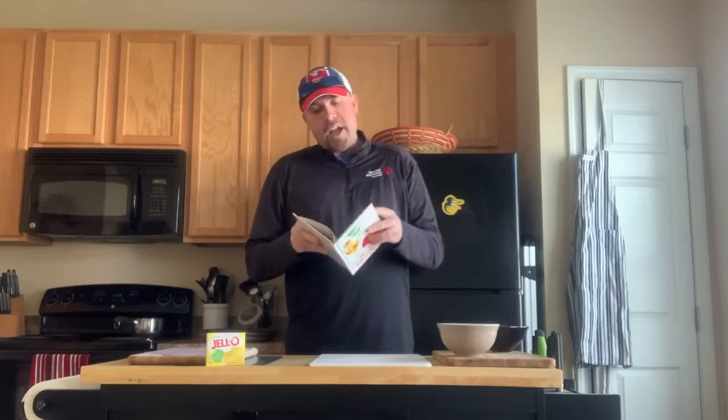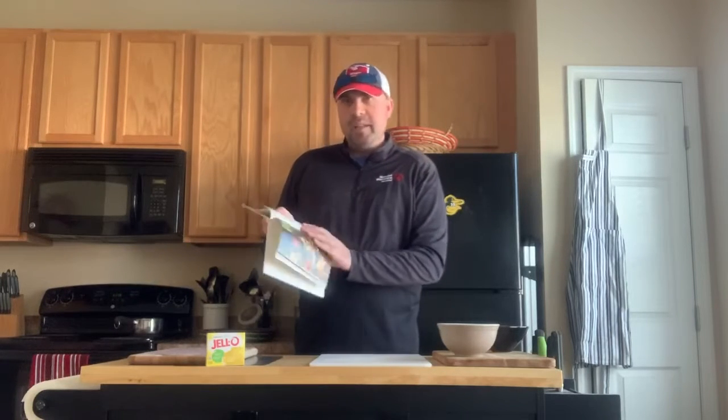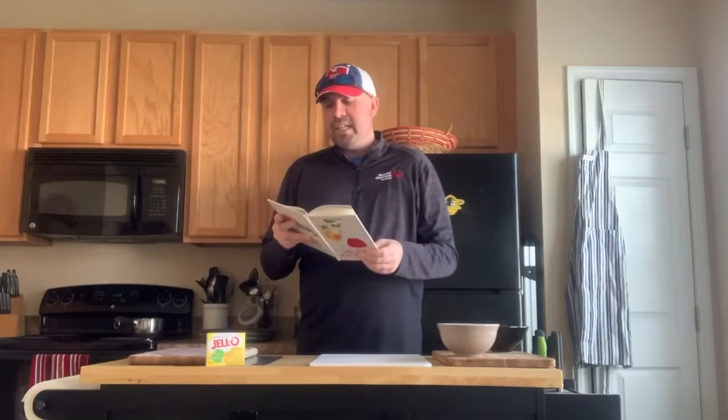A few years ago a group of students got me this cookbook — The New Joys of Jell-O Cookbook — and every recipe in here includes Jell-O in some way. I noticed there was a section called "Salads for the Slim Life," so I thought today we would cook jellied turkey salad.